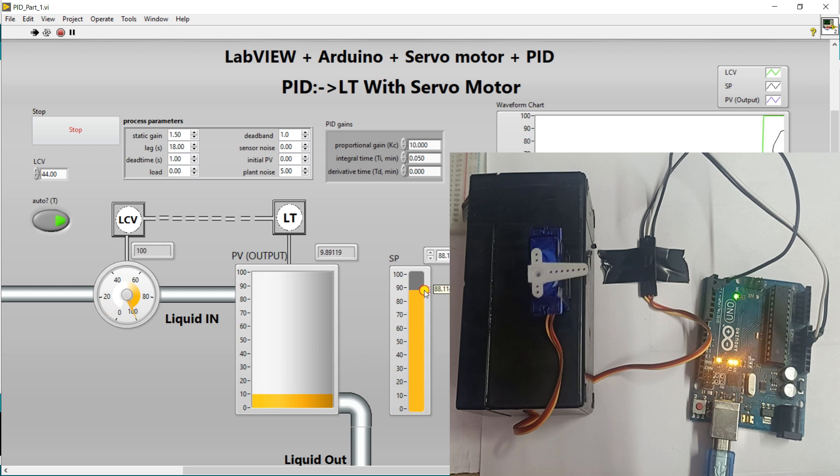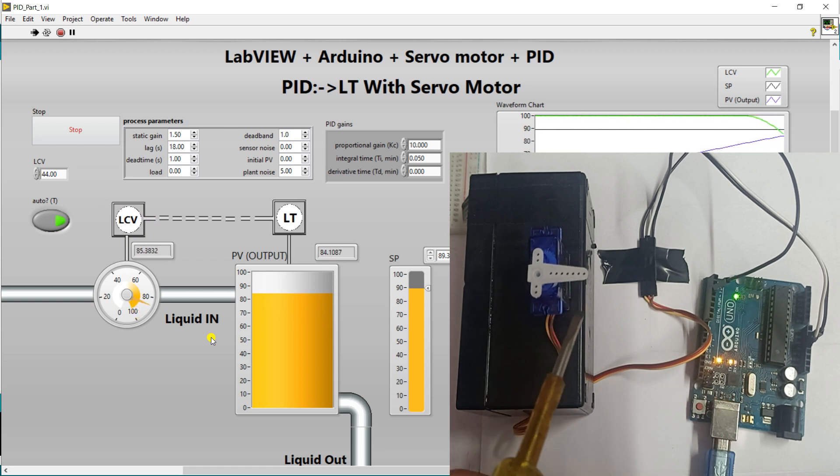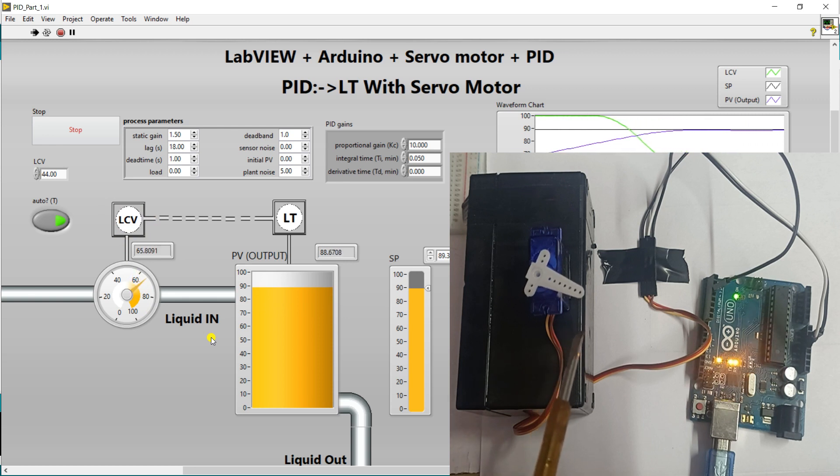Let's take a final example — when I increase the set point to 90, the LCV is fully open and liquid transfers to your tank. When the tank is nearby the set point, it gives a signal to the LCV to try to close the wall. In between, it tries to maintain your liquid in the tank. You can make a big project with this — you can purchase an actual LCV, which is a Liquid Control Valve. It's expensive, but for an advanced project you can use it.